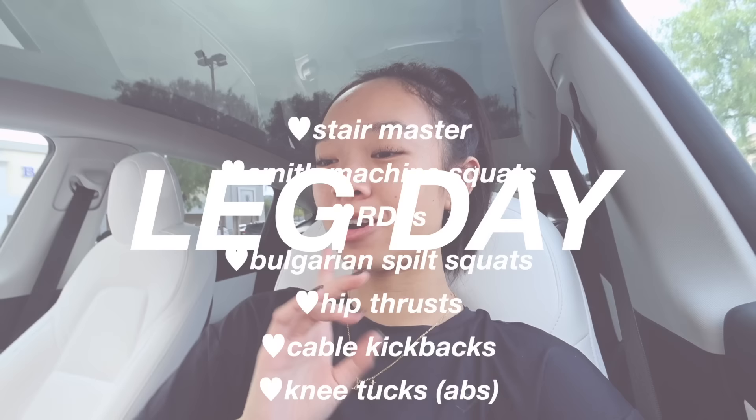My current split right now is leg day and then upper body day. I don't have a set weekly schedule — I kind of just feel what my body's telling me. If I'm sore from one muscle group, I'll do the other one. If I'm sore from both, I'll do some classes offered at my gym. Today I'll show you the specific exercises I do and how many reps, and then let's get into my workout routine.